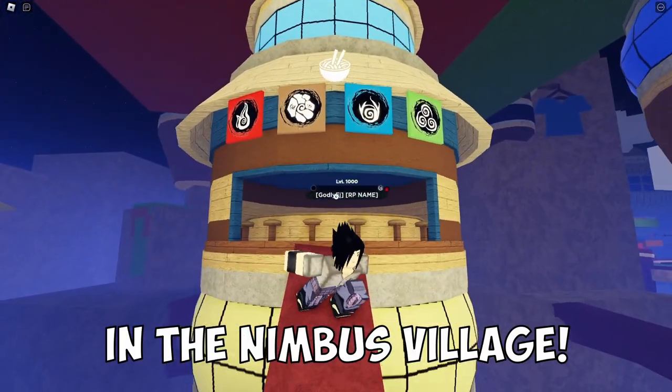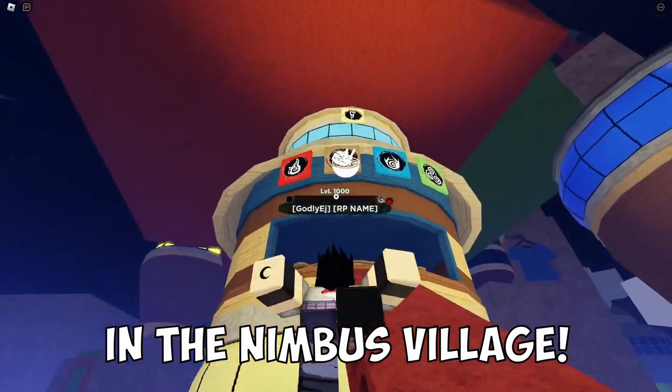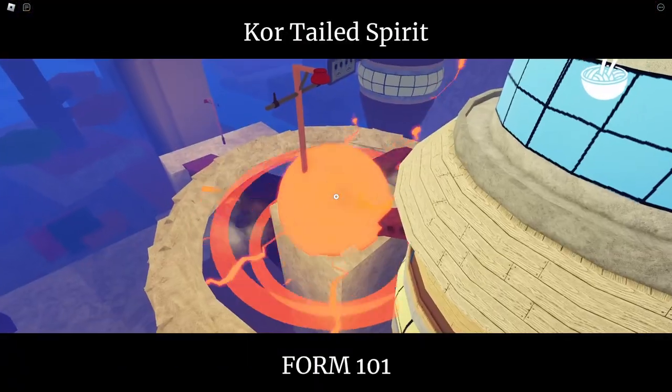Alright, let's begin at the ramen shop right here — you're gonna start here. You'll know it's the ramen shop when it has this new thing. I'm gonna go slow so you guys can see everything.